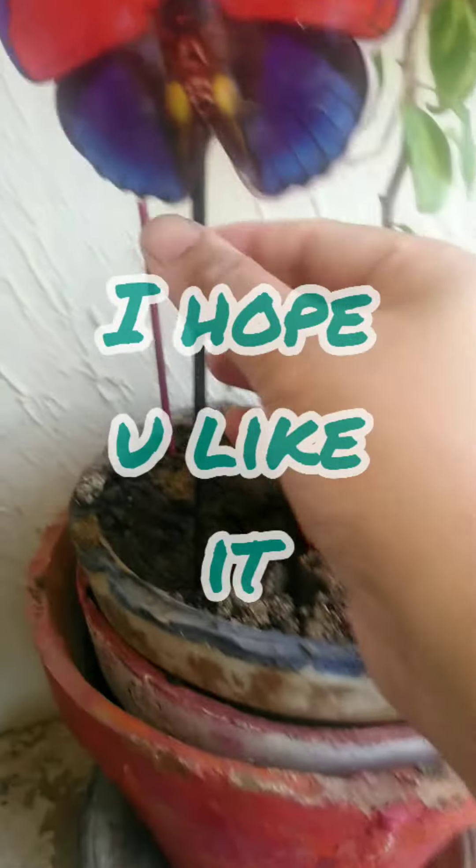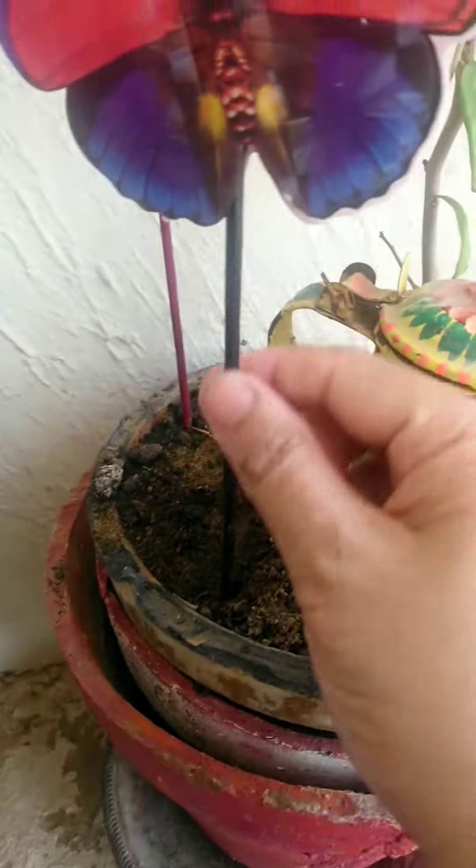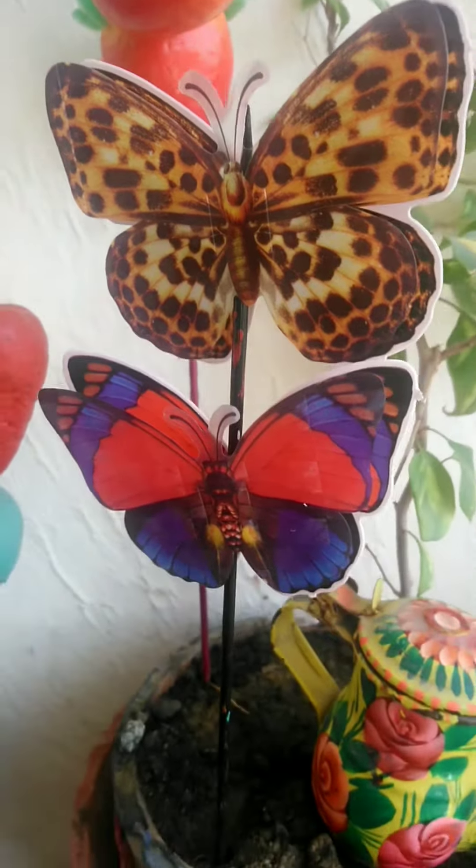I will paint the butterflies. This is a butterfly made with a glue gun. This butterfly can be used in shops at cheap rates.